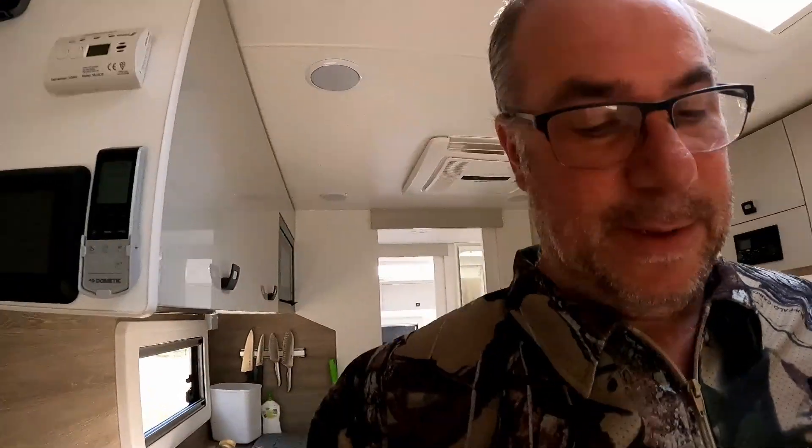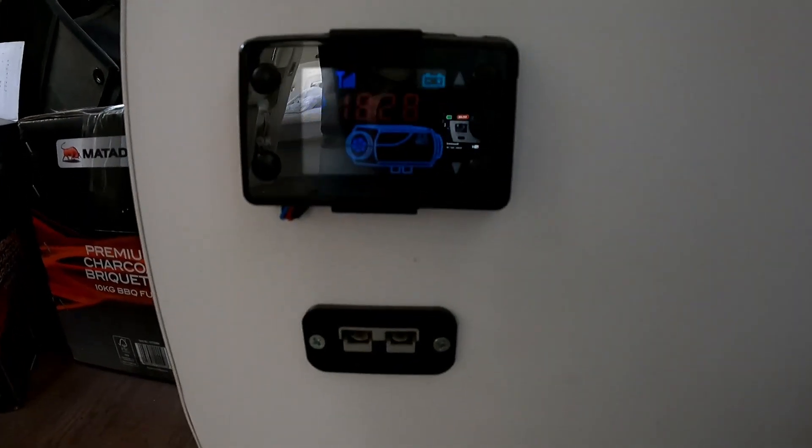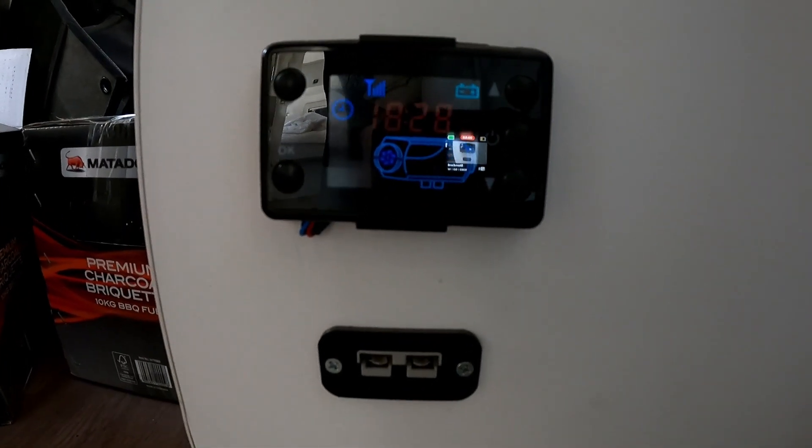This is obviously by BM Pro. As any of you guys are probably aware that have been following the channel — I'll just swing the camera around — I have installed a diesel heater and an internal Anderson socket.